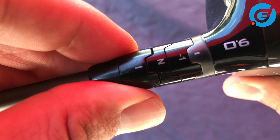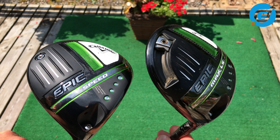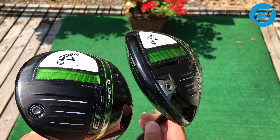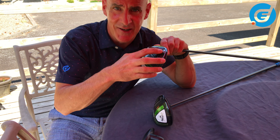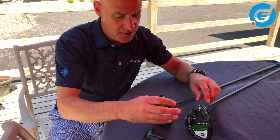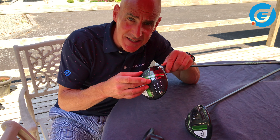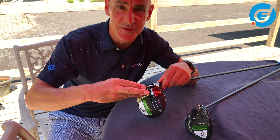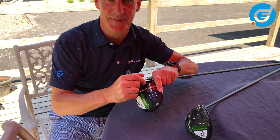The key to the OptiFit hosel is to choose your loft first. So that is how to adjust your Epic Speed and your Epic Max or Max LS drivers. With the Epic Max and the Max LS, we advise first finding the best setting for you on the weight track, and then dialing in your loft and lie with the hosel adjustment. On the Epic Speed, this head is already optimized with the forward CG, plus you have the adjustability of the OptiFit hosel. It's important to remember that you can adjust your driver any time on the range or before your round, but just not during it.